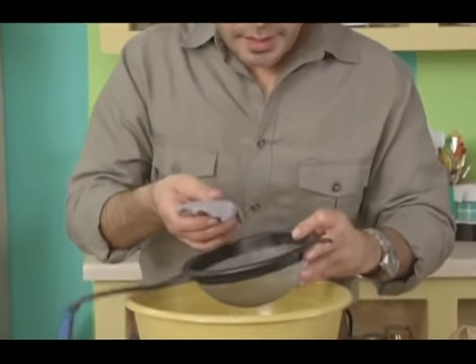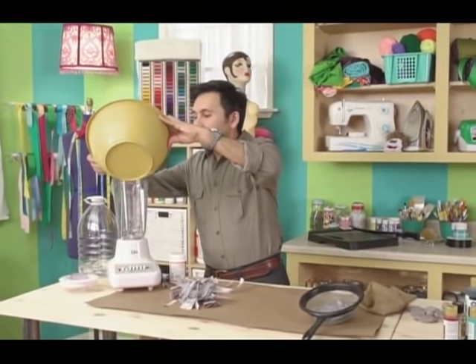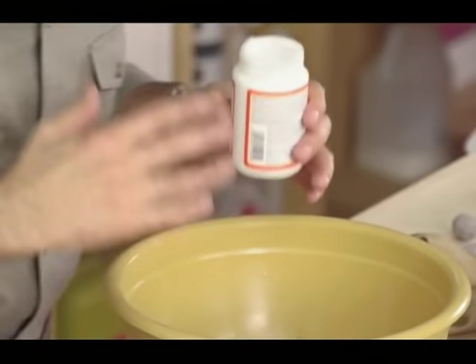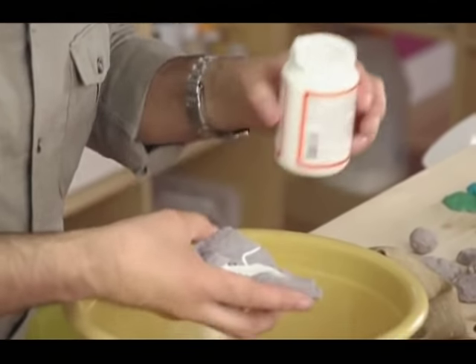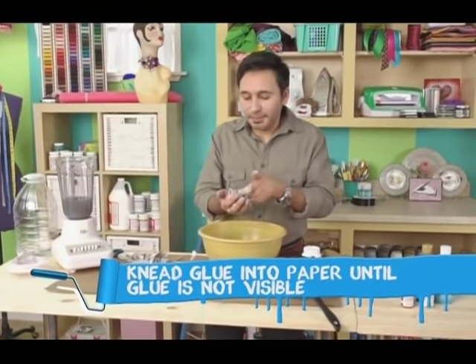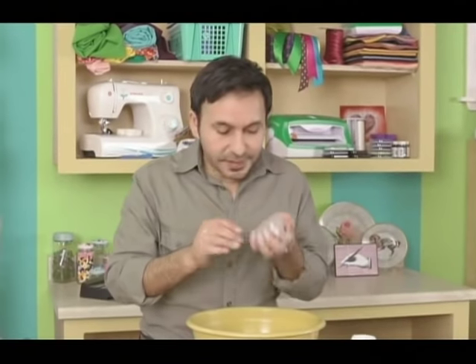We've squeezed out most of the water and what we have left is this mushy clay substance. We'll empty the water back into the blender so we can work in the bowl. Add enough decoupage medium or glue to make it really stick together, and knead it like pizza dough. You want your pulp to stay together in a big clump — this is perfect.